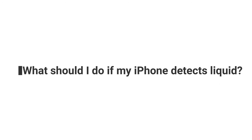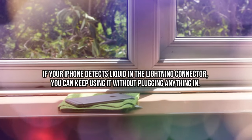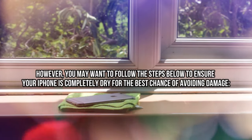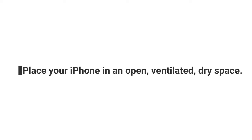What should I do if my iPhone detects liquid? If your iPhone detects liquid in the lightning connector, you can keep using it without plugging anything in. You may want to follow these steps to ensure your iPhone is completely dry for the best chance of avoiding damage: Unplug any cables or accessories connected to your iPhone. Hold your iPhone with the lightning port facing down, then gently tap it with your palm to ease liquid out of the port. Place your iPhone in an open, ventilated, dry space. Wait for at least 30 minutes before using your device again.